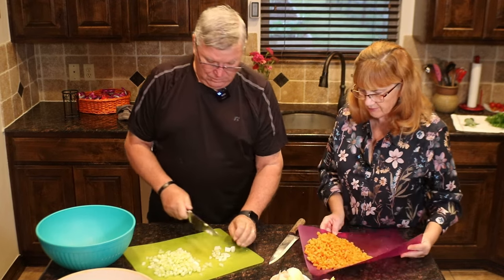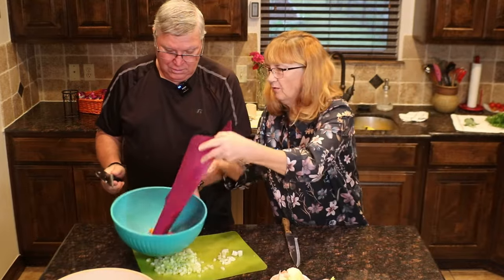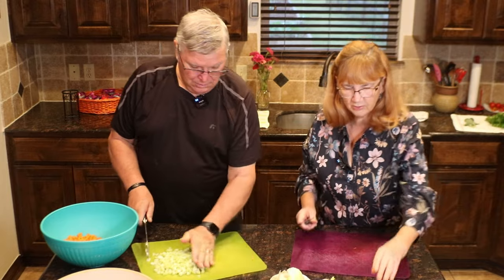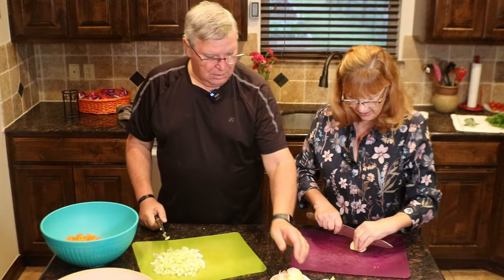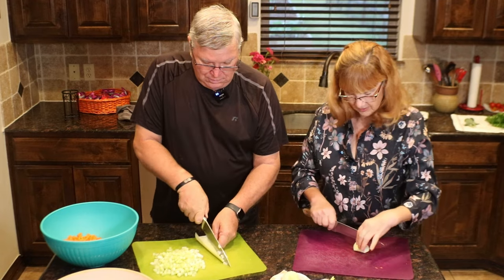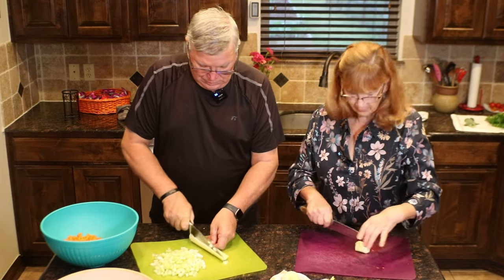Let me go ahead and dump the vegetables into this bowl — we'll have some room. Later we're going to be sautéing them. You might be thinking, why do you have to sauté before putting it in the oven? It could come out with crunchy vegetables in a dressing — not good.